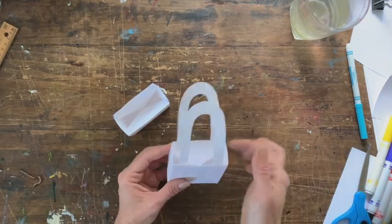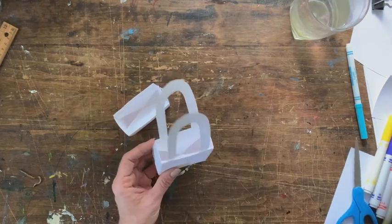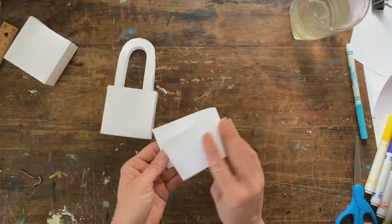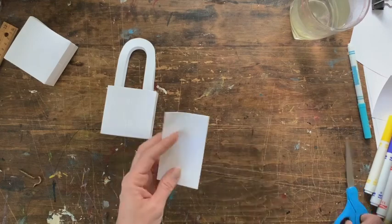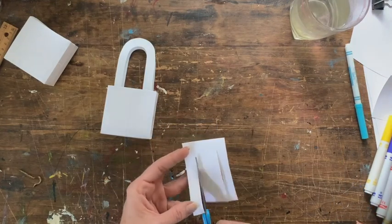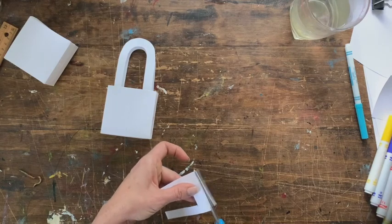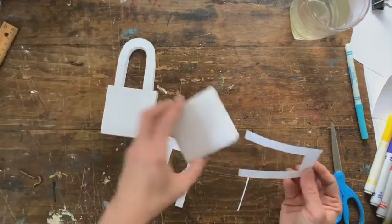You can cut little handles with your scrap piece you had. Fold it in half, then cut our fold off because we want them separated — and there are two little handles.